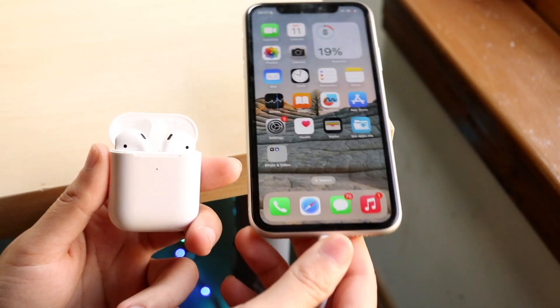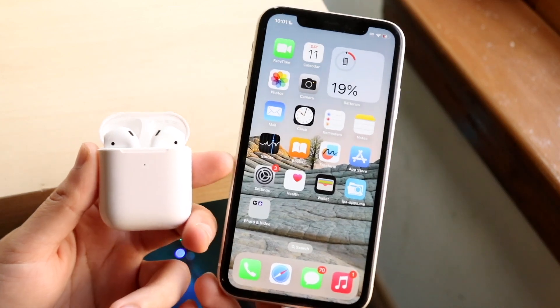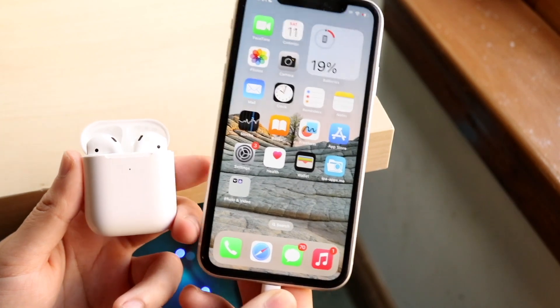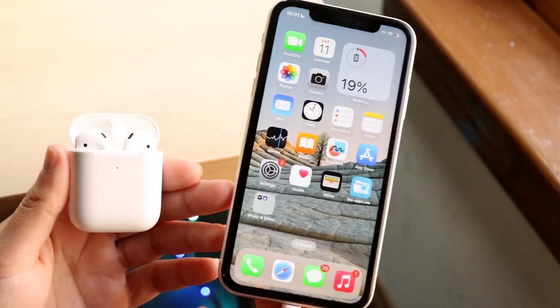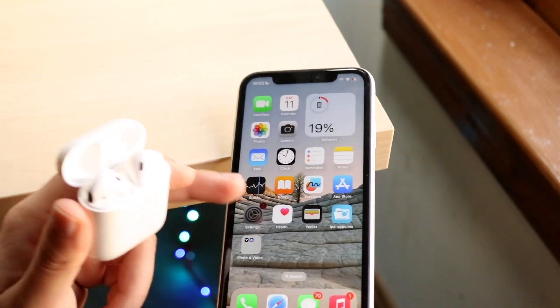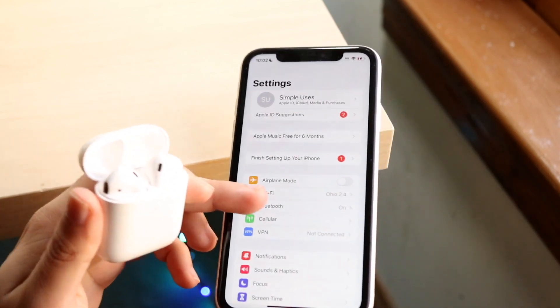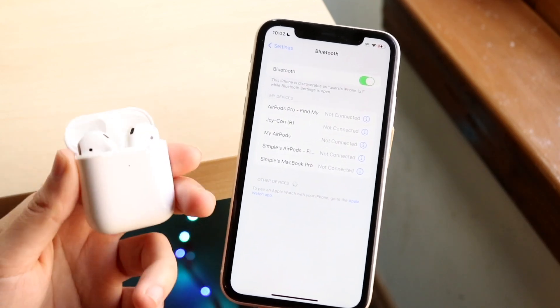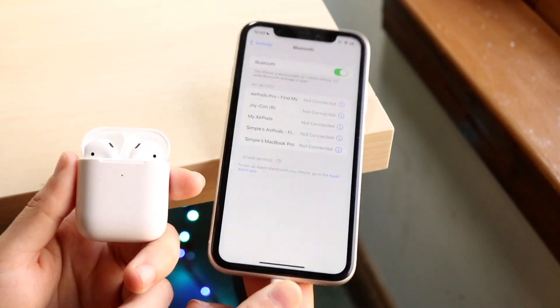Now if that doesn't end up fixing it, the next thing you may want to do is make sure your AirPods are actually properly paired to your iPhone. Because if they're not, you won't ever really get a pop-up — it'll just show you nothing. So open up your Settings application, go and click on Bluetooth, and update or re-pair your AirPods with your specific iPhone.